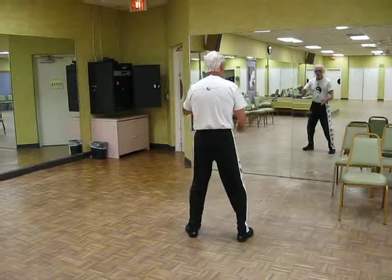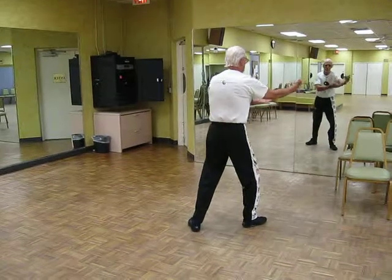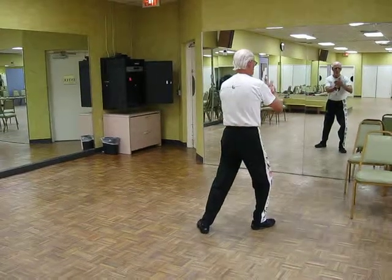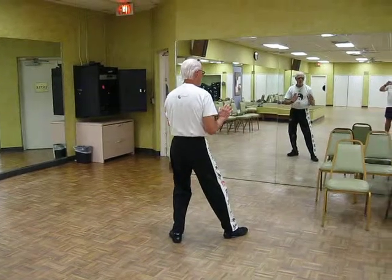Push right in, Ward off left. Roll back. Press.